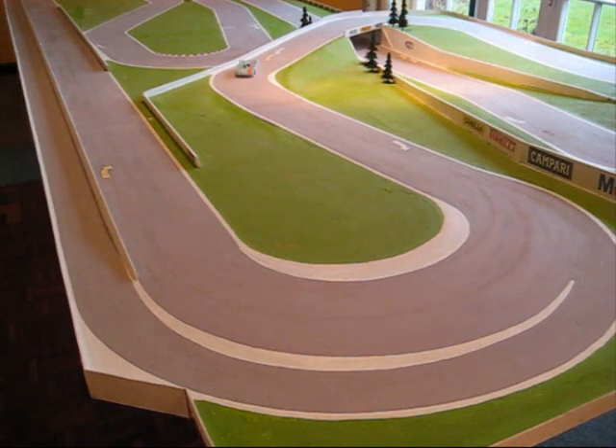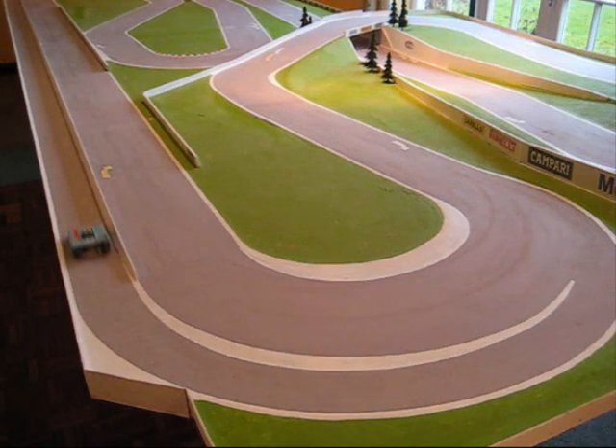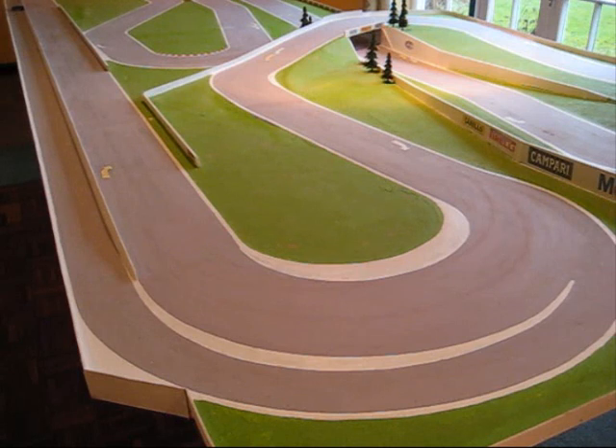Entering the pits at this point gives you a much longer pit straight. If you've got five or six drivers, you will in fact need a long pit straight.